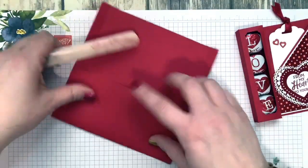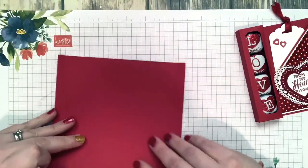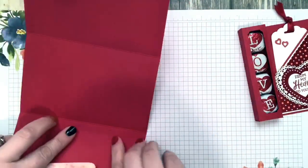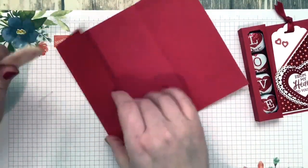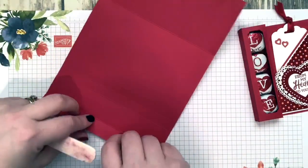That's why I didn't do it live — I was like no, no, no! Now if you place an order with me and get my make-and-takes, this all comes scored for you. All you have to do is burnish the score lines and cut it and you're all set.